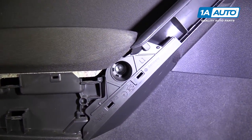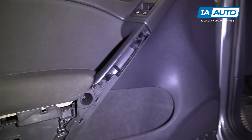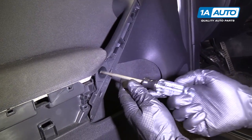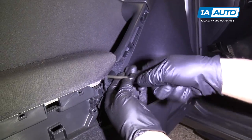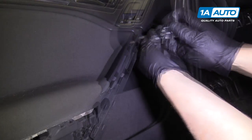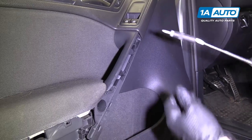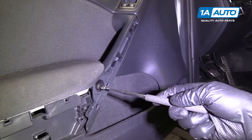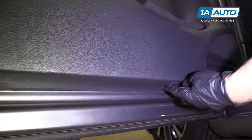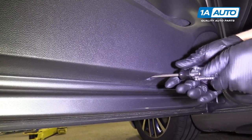Next, we have two fasteners we need to take out — they're a T30. We're going to use a driver because it's easier to get in there than a socket. Loosen them up all the way, then use a little magnet to pull them out. There's another fastener under here — it's a T30 also — go ahead and take that out.